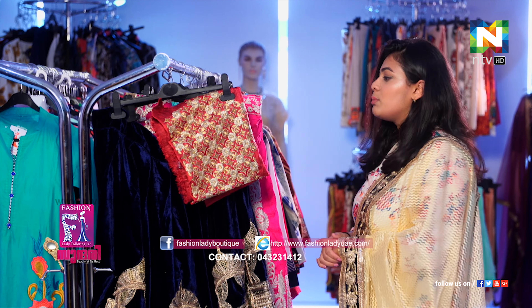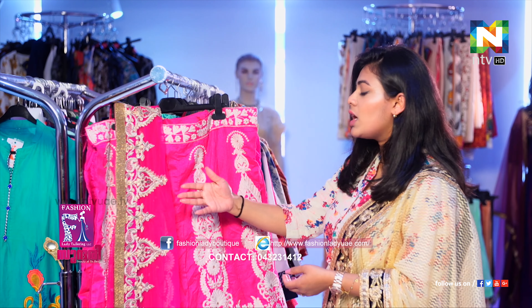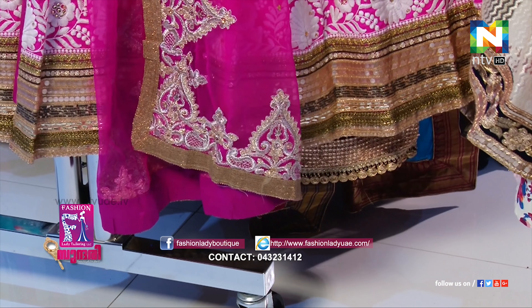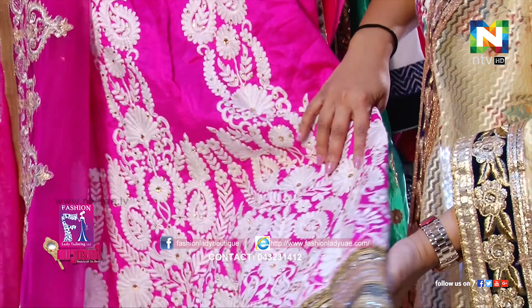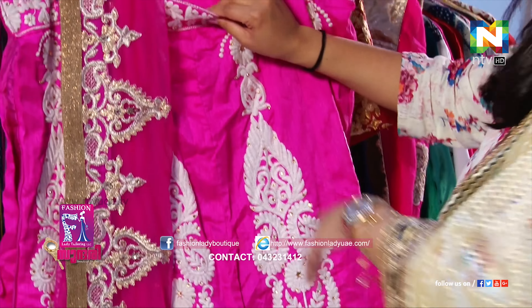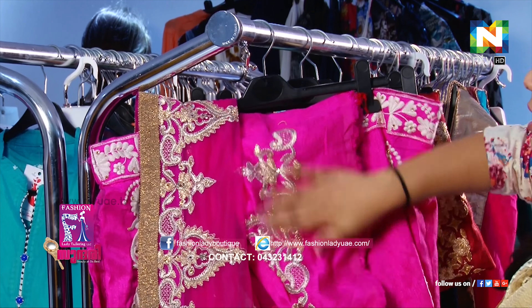Then we have another lehenga here, which is very bright pink — bubbly and all of that. It's very beautiful here because it is more like a pink dupatta, and this is the center of attraction. This is the kind of thread work that's done here, more like whitish. And this will be the blouse piece here — it's a net work on either.